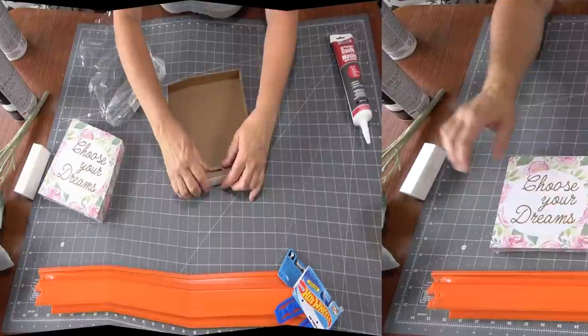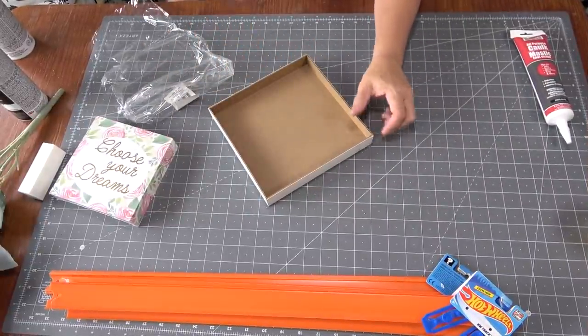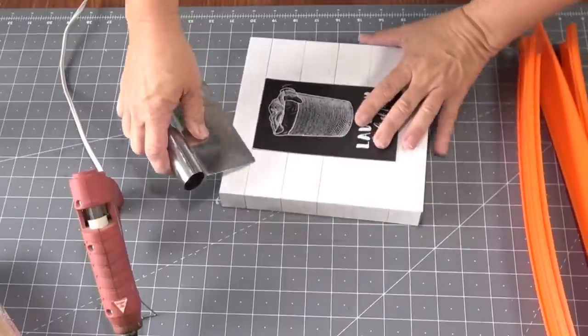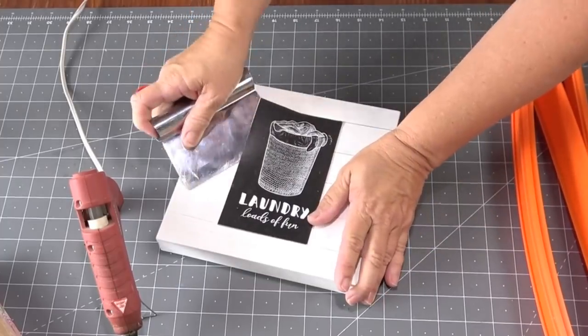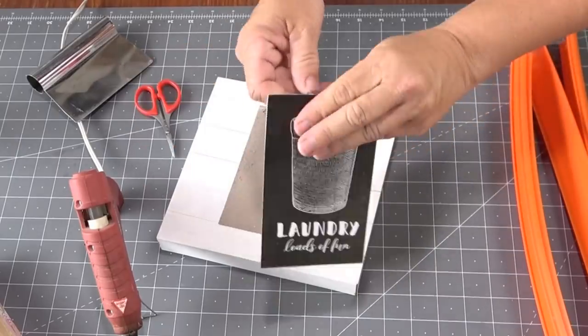If your box has those little hanging blocks on it, just pull them out — be careful, I broke mine, but I'm just going to glue it back together. If your box also has art printed on the outside, these Dollar Tree food scrapers are my best friend. Just wiggle the end in and you can slide it right off like butter. I love these little scrapers — if you don't have one, get one.